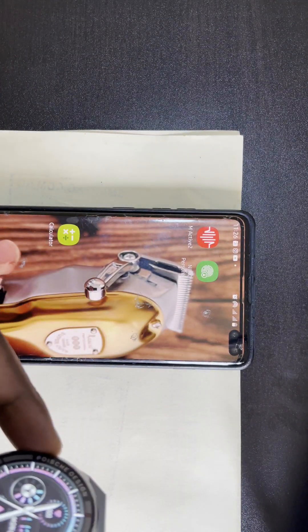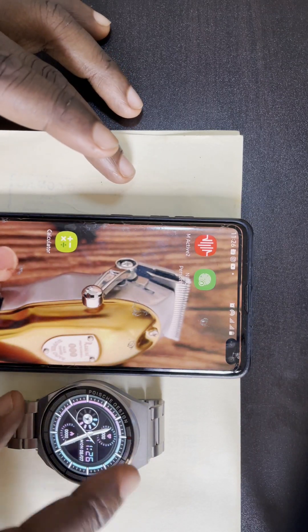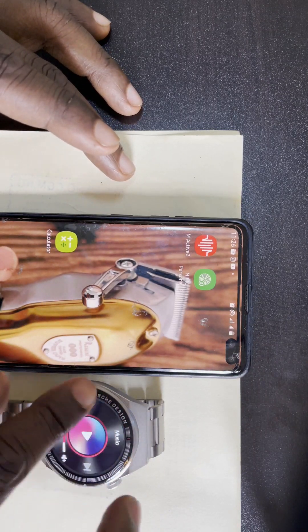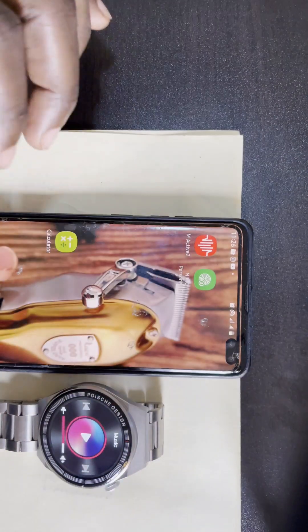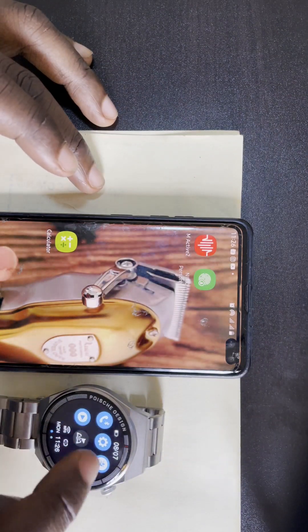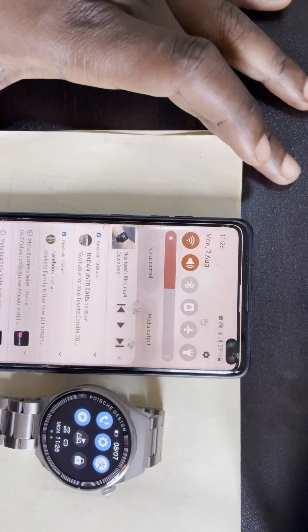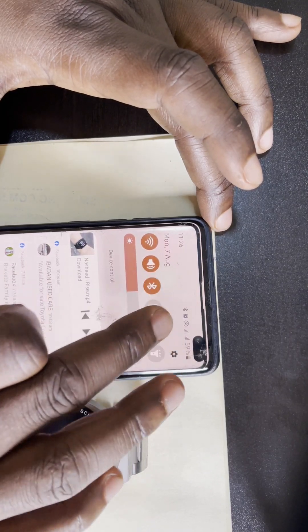Use this button to power it on. When you power on the smartwatch, swipe down, power this on, then go to the Bluetooth of your phone and pair it with the watch.